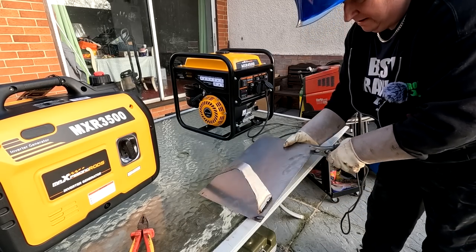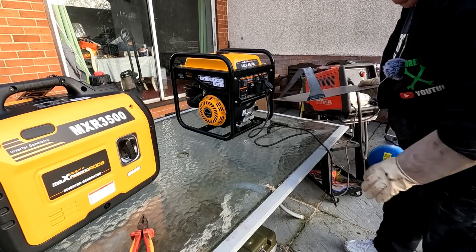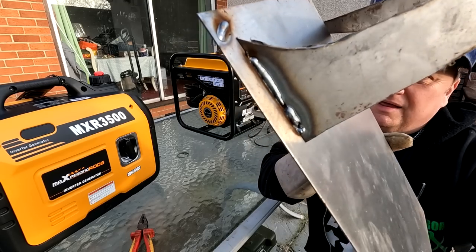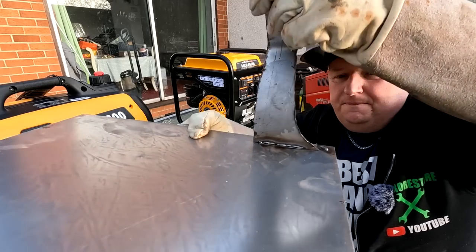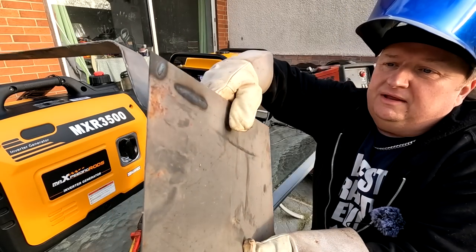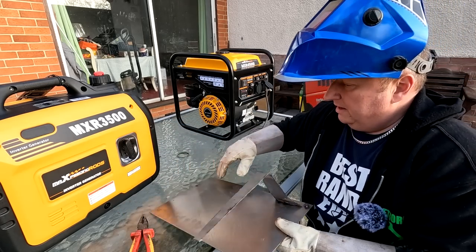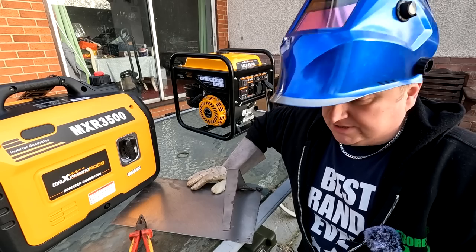On the low settings — that's what I normally use when doing car bodywork and panels, typically 1mm metal — it was absolutely no problem whatsoever. You can see full penetration right through to the back, and also underneath. So on the low settings, welding is absolutely no problem at all. Now I'll knock it up to its maximum settings and see what happens — we're expecting it to kick a little bit because the governor has to re-regulate. I'll hold that on and try welding this on the high settings.